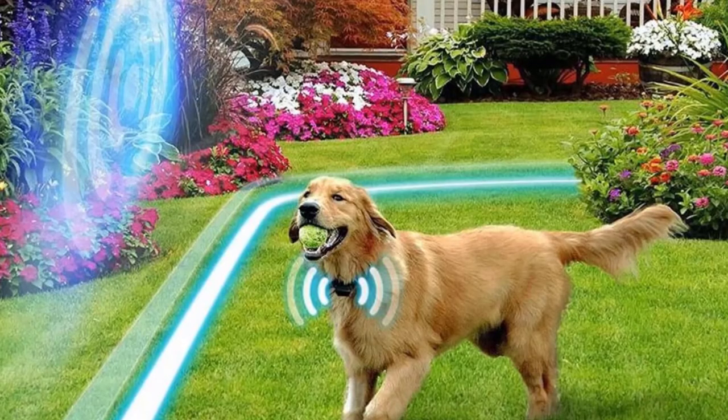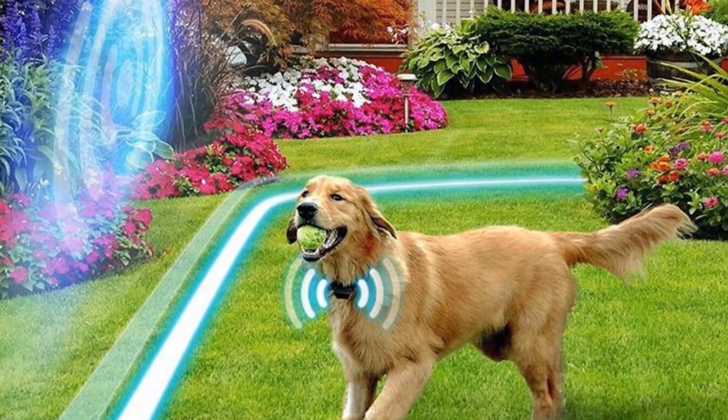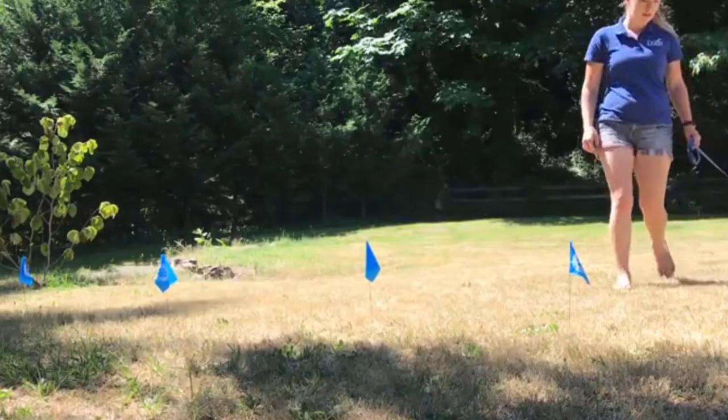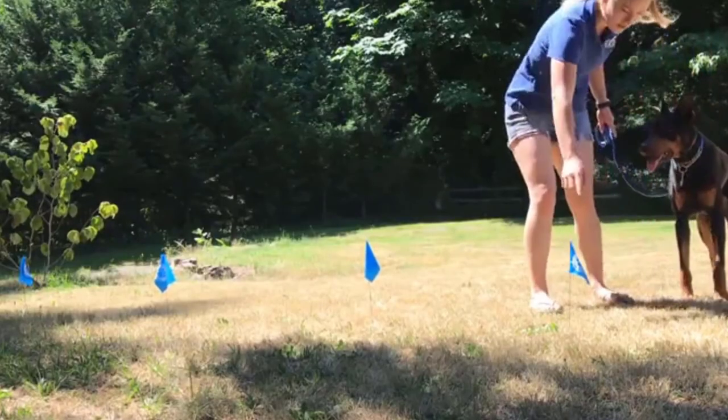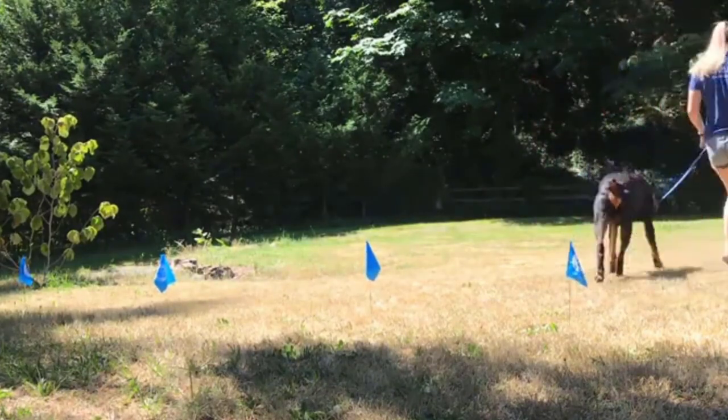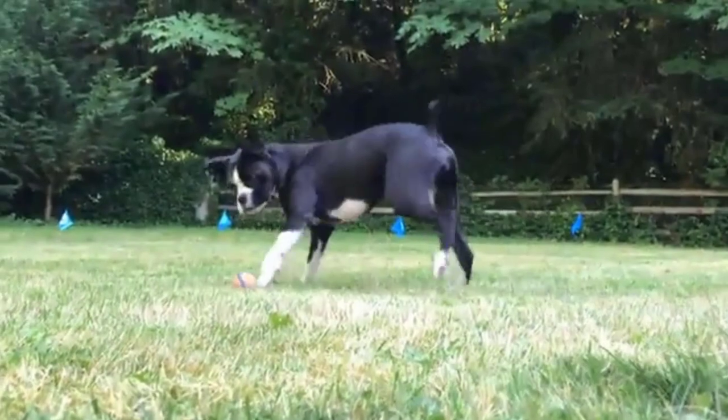If you have more than one pet at home, simply purchase as many additional receiver collars as you need so all of your pets can use the same wireless system. This wallet-friendly solution costs less than a traditional fence and still offers consistent and predictable boundaries for your furry family members.